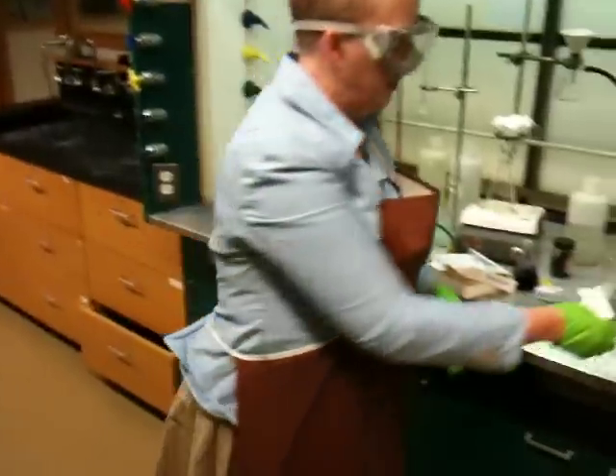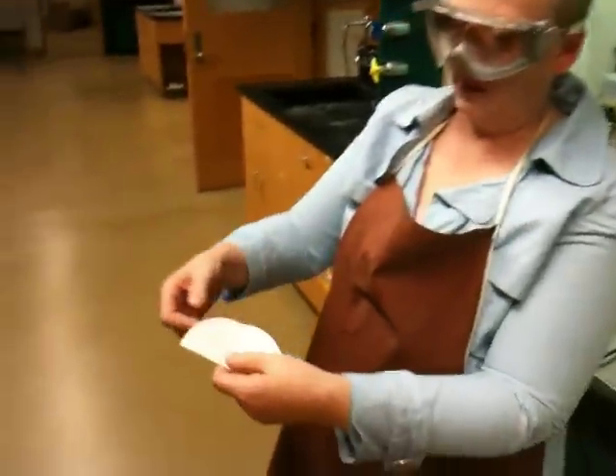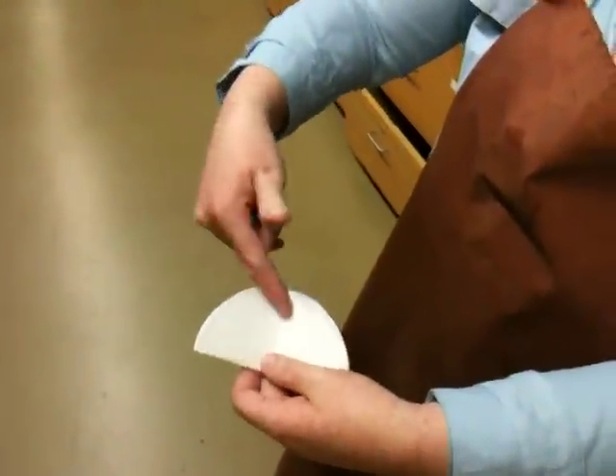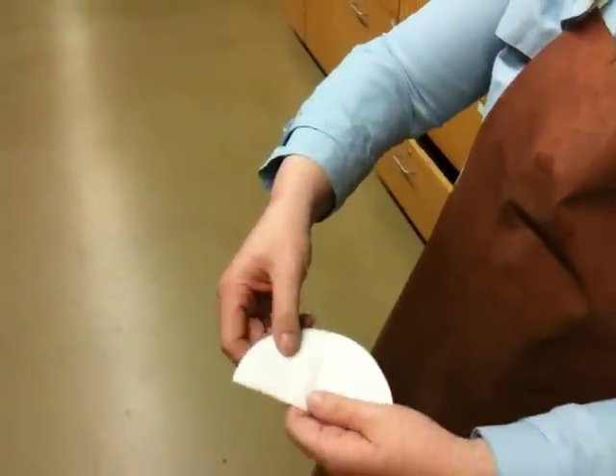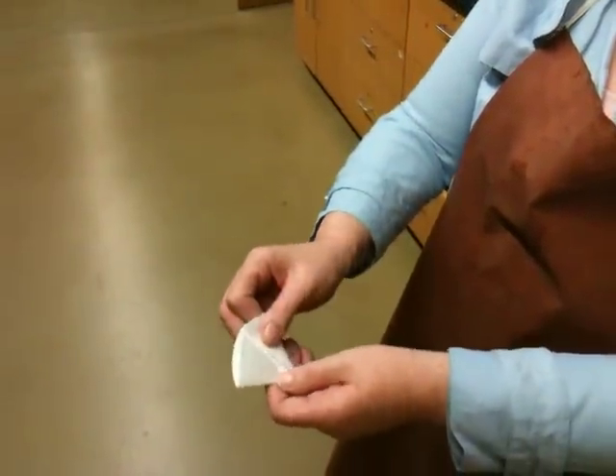And this is the complicated part — I'm going to take my gloves off so you can see it better. This is the part where people get a little bit confused. What you want to do is take each fold and fold it inward. So I'm going to take each fold and fold it inward toward the original crease, like this.